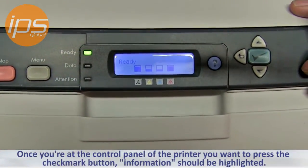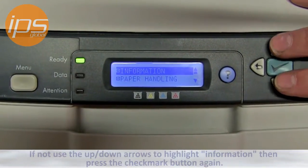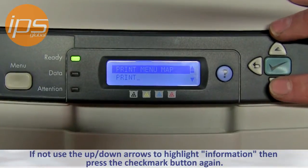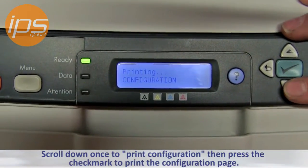Once you're at the control panel of the printer, press the checkmark button. Information should be highlighted. If not, use the up-down arrows to highlight Information. Press the checkmark button again, then scroll down once to Print Configuration. Press the checkmark to print configuration.